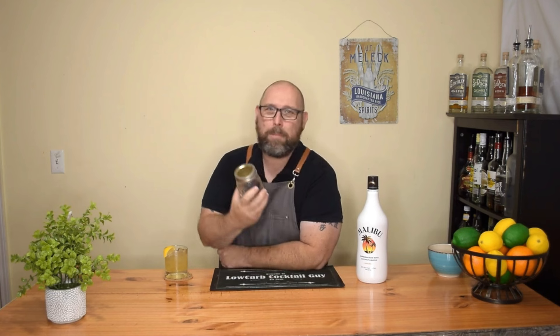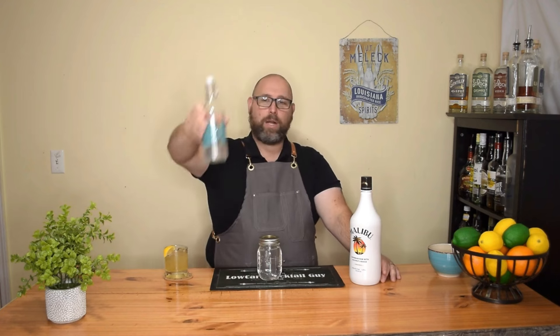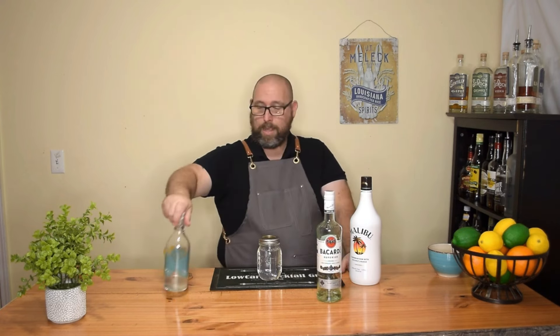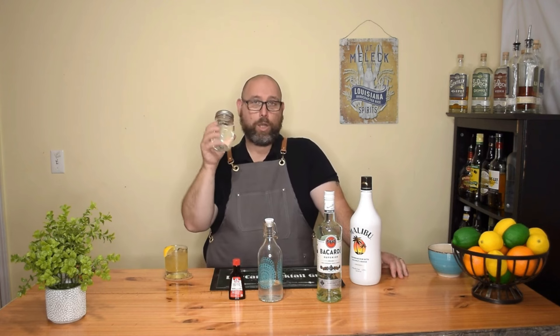How to substitute a sugar-free Malibu or coconut rum. Super easy. It did take me about four or five different tries to get the flavors right. It's really close to this — but better. You're going to need eight ounces of an allulose syrup. Check the description below, get your allulose on Amazon, and use my affiliate link. Next, you're going to need eight ounces of clear rum — about fifteen bucks at Walmart for Bacardi. And coconut extract. This is all you need to make your sugar-free Malibu substitute.